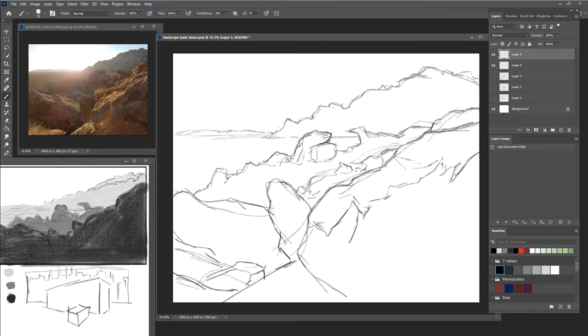Now when we're doing rock texture, the area to focus for texture is the same area we focused on when doing trees — this area where you separate light and dark — because that's where we see the most texture. If we pull this photo down and zoom into it after I get through some of this light and dark division, you'll see that there's a lot of texture on that transition.